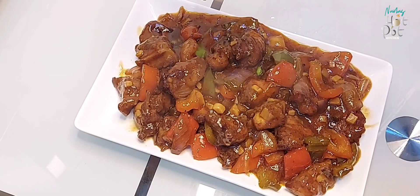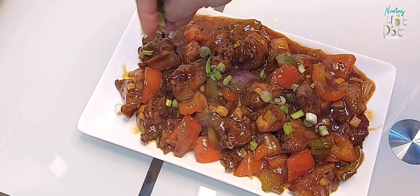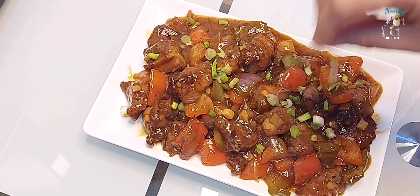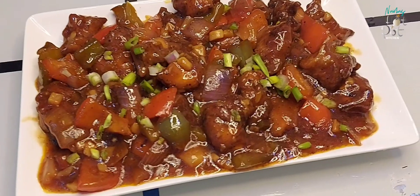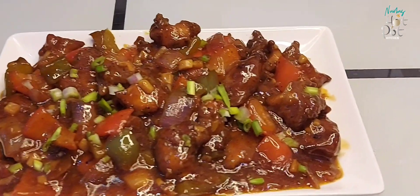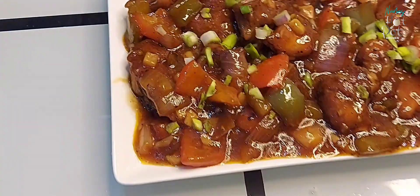Hi friends! This is an easy chili chicken recipe. This is a gravy type of dish.